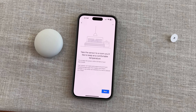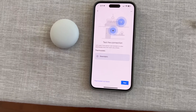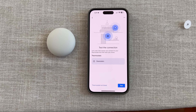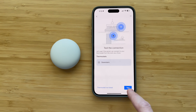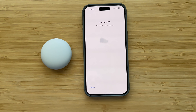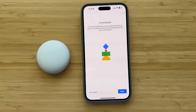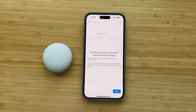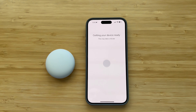Take the sensor to a room you would like to keep at a comfortable temperature. The thermostat is going to be downstairs, so let's go upstairs and test it. I'm in my office upstairs right now. It says connecting. Connected — very good. Thanks, Google. Everything is working. Mount your sensor on the wall or place it on a flat surface — it is on a flat surface.